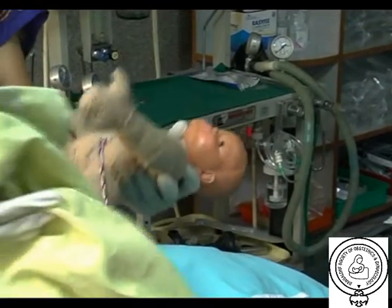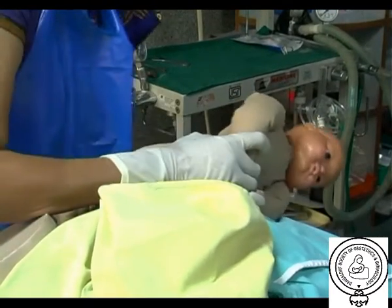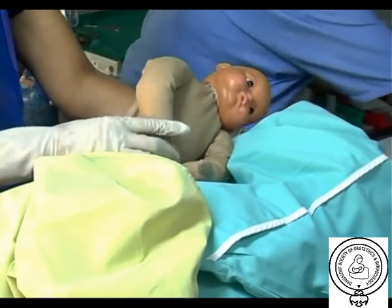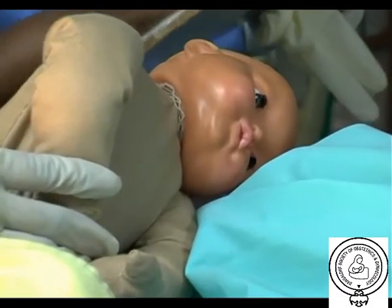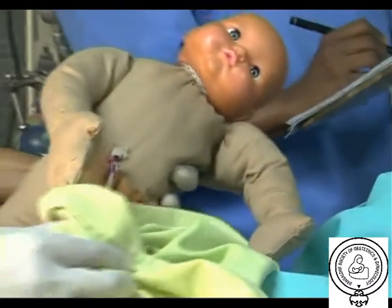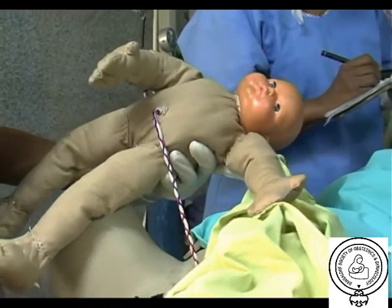Documentation is very important. The time of birth of the head needs to be documented, as well as which shoulder was impacted against the pubic symphysis — whether it was the right or the left. Who was called for help, which manoeuvres were performed, their order, and the duration of the event should all be recorded. The time of birth of the shoulders, condition of the neonate at birth including Apgar scores, birth trauma and pH, and condition of the mother including PPH and tears should also be documented.